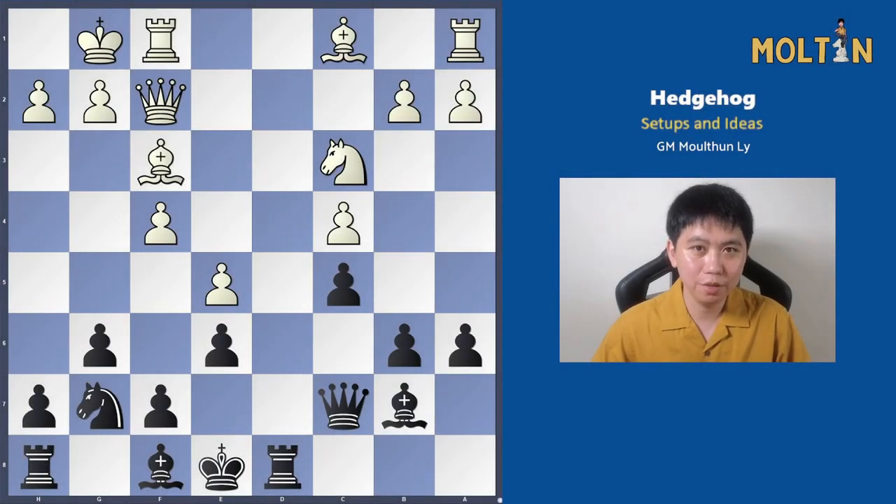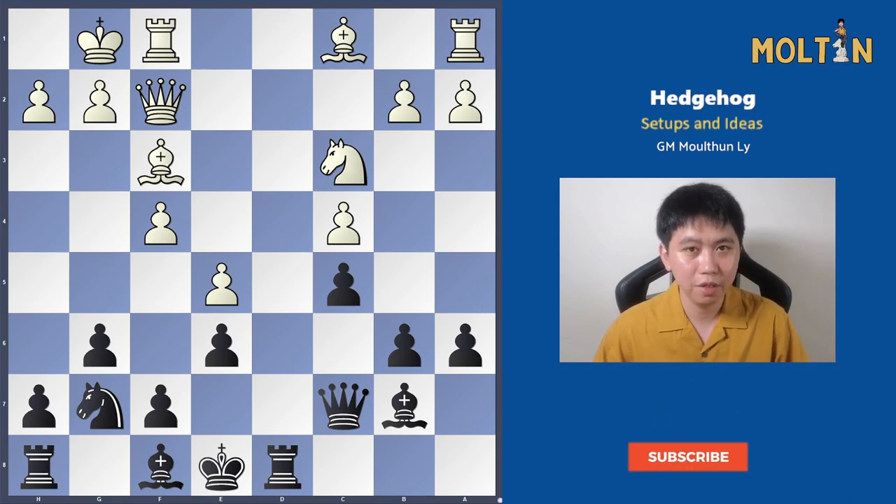That concludes my look into the Hedgehog from the black side. If you have any further questions, leave them in the comments below and I will get to them. I hope you enjoyed the video and I will see you on the next one. Take care.